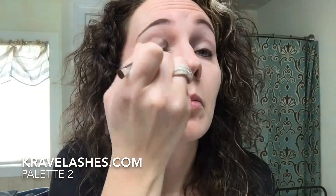Next I'm going to move to Romantic, which is a light silver shimmer, and we just fill in a little bit all over with that too to kind of give a little bit of sparkle.